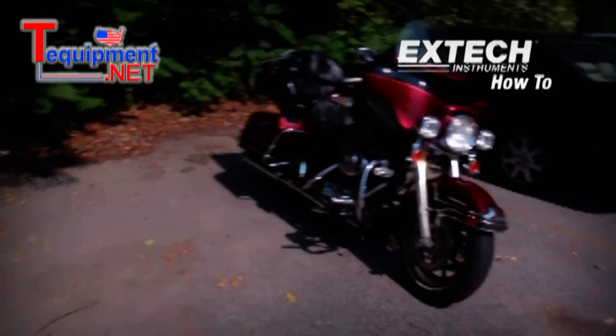So now we're going to go outside and check the voltage on my bike battery. Alright, let's walk over to my hog.